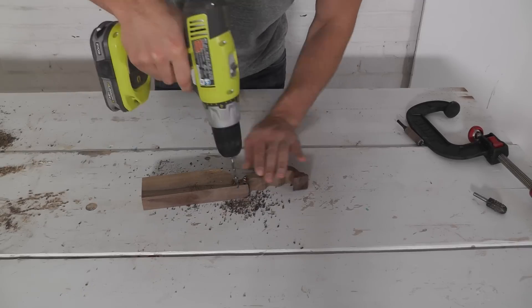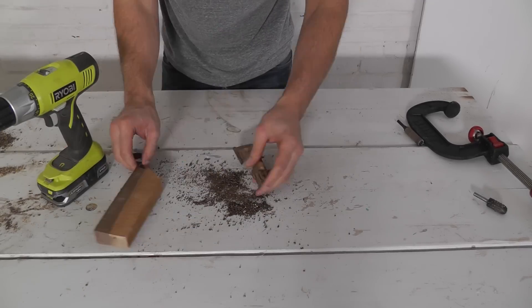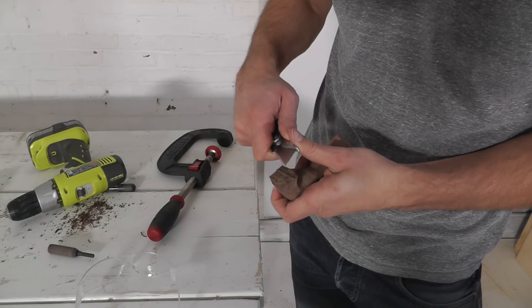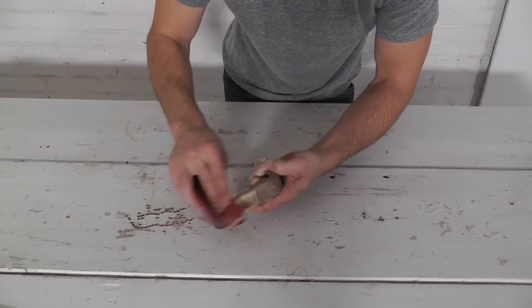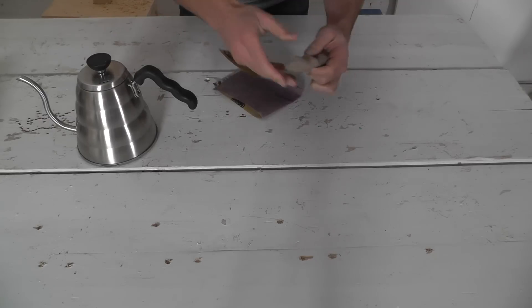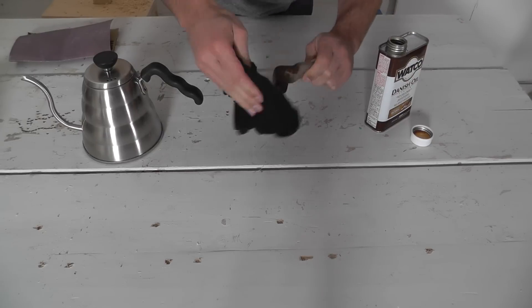A few more holes was all it took to separate the handle from the rest of the piece of wood. I used a knife to scrape away a few of the excess pieces that were left over between the holes. I sanded down the handle with 120 grit paper first before switching to 320 to finish it off, then added a coat of Danish oil.